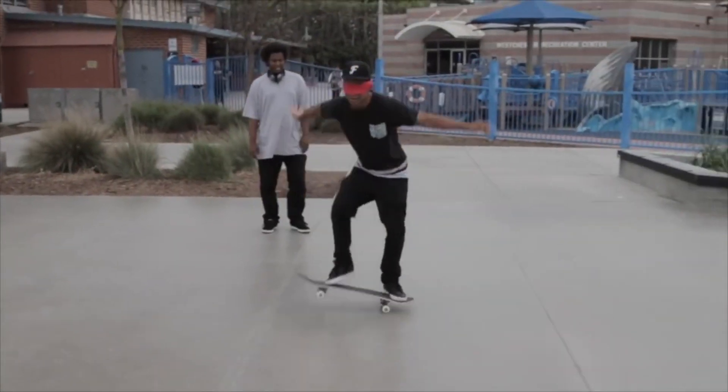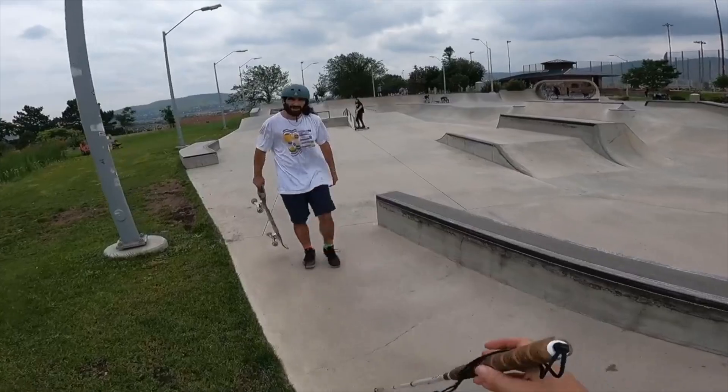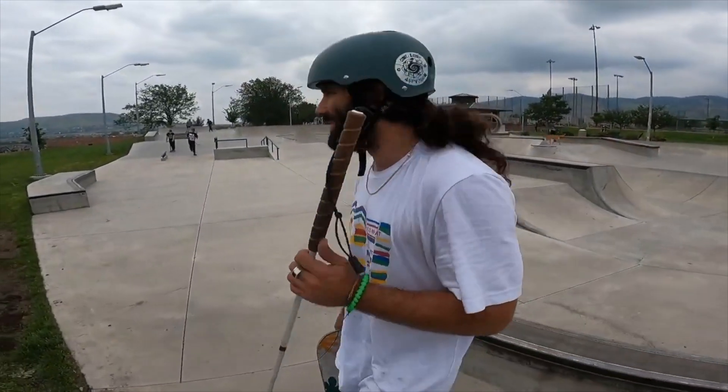The whole time I'm watching Anthony do this stair set — I'm going to show all the attempts — I kept imagining the time I was doing flat ground tricks with the blindfold on. And I'm like, yo, I cannot imagine myself attempting a stair set blindfolded. He was just going straight forward with no hesitation at all. He started skating blind, so he doesn't really understand — he doesn't know where to put his feet, he's just going.